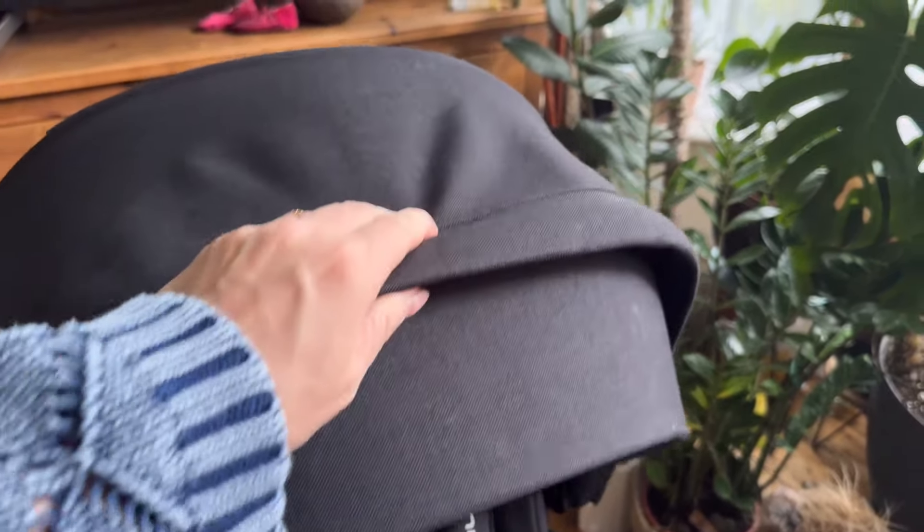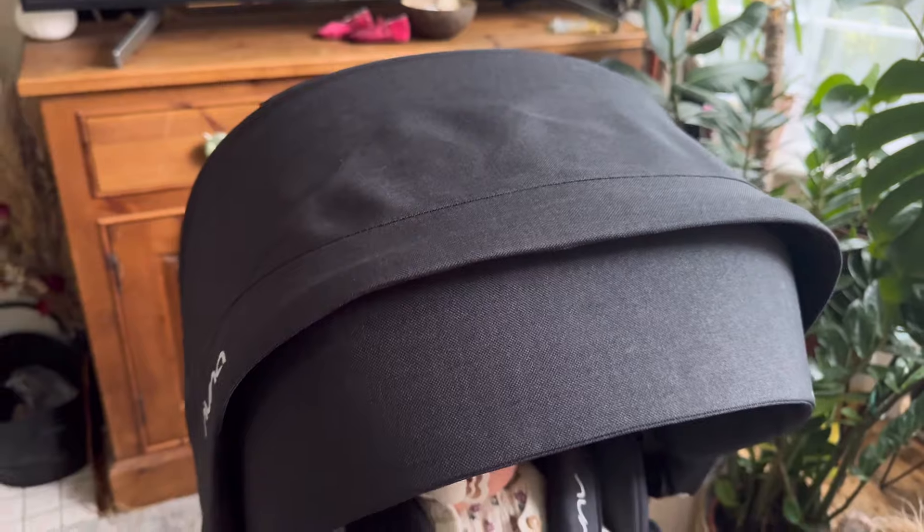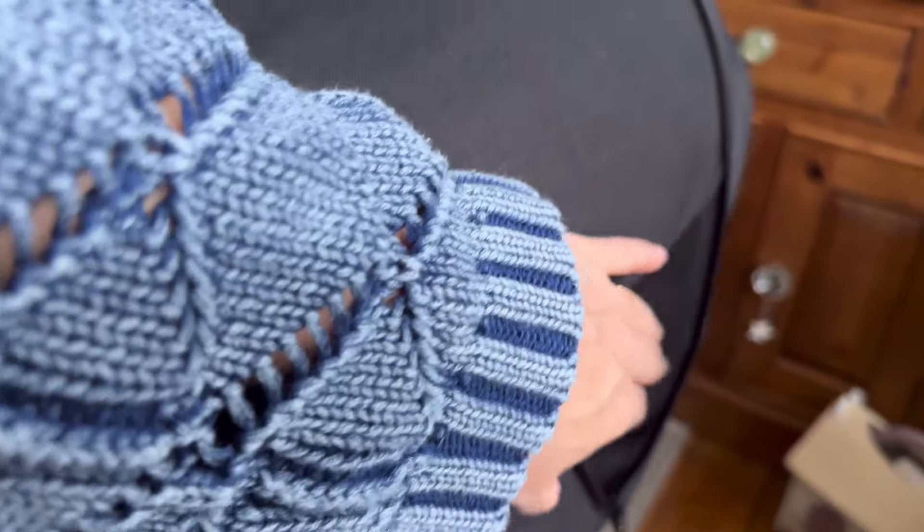It has a really nice hood. This bit here you can flip it down or flip it in so it's not there. If you wanted to, you can unzip it and make the hood really big so you're hiding the baby. It's got really nice ventilation in it too, and ventilation at the top. Most things on it are magnetic which is really good.